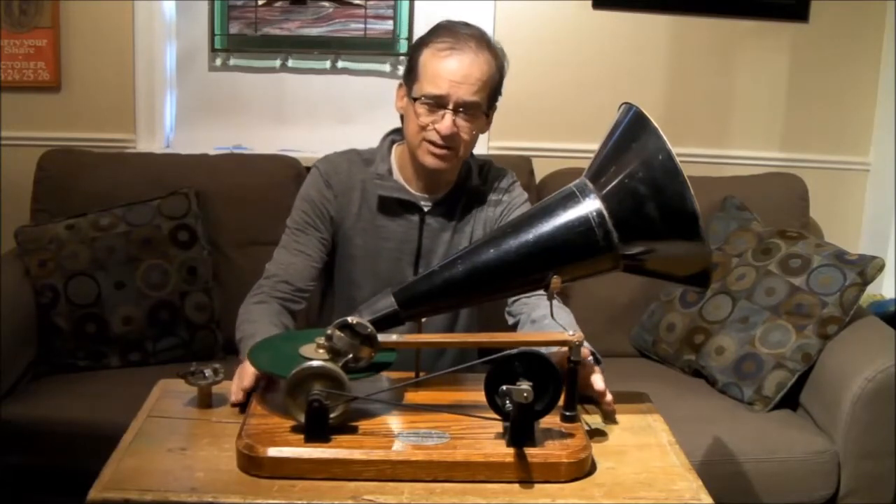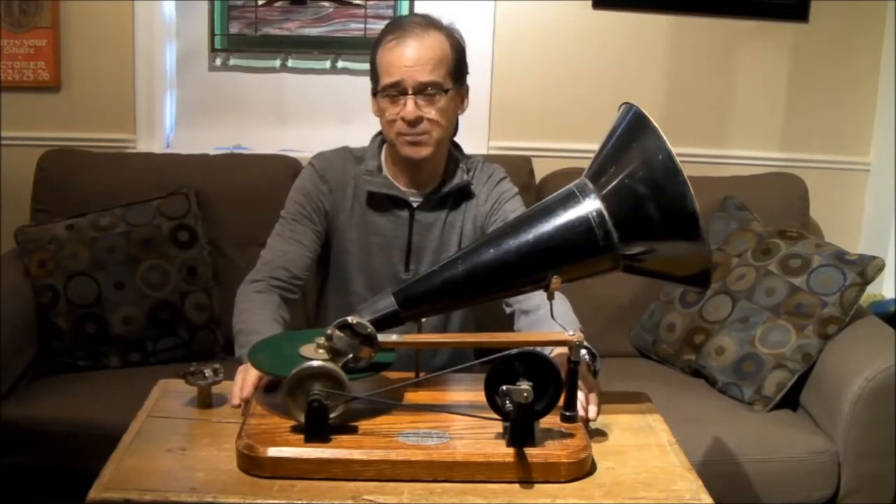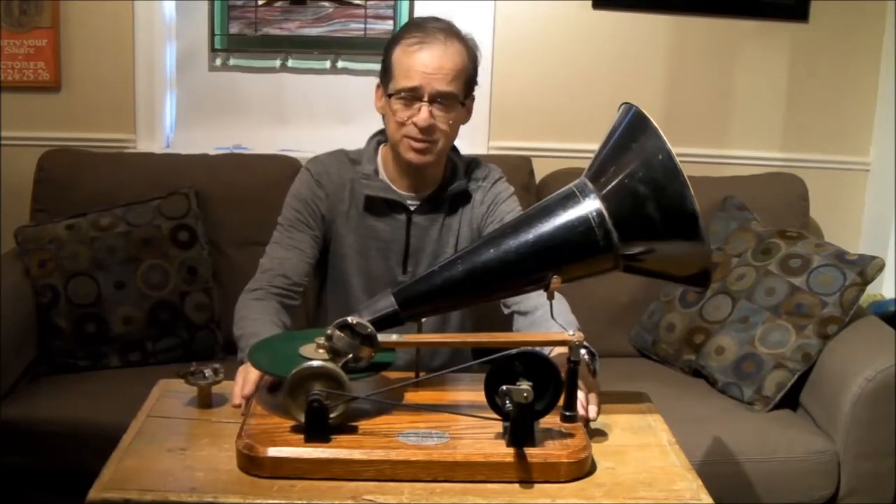Somewhere along the way someone made three replicas of his early machine and this is one of them. So let me show you my other hand-driven Berliner gramophone, the later one, and we can look at some of the differences.